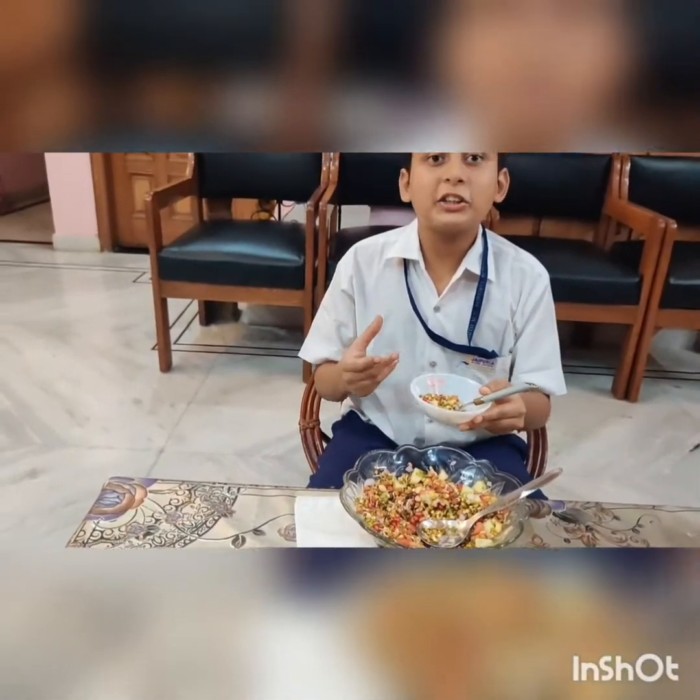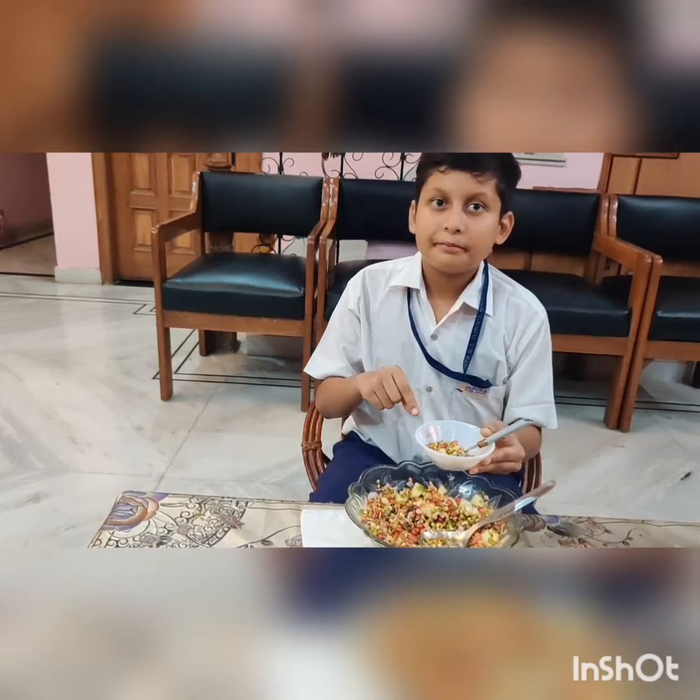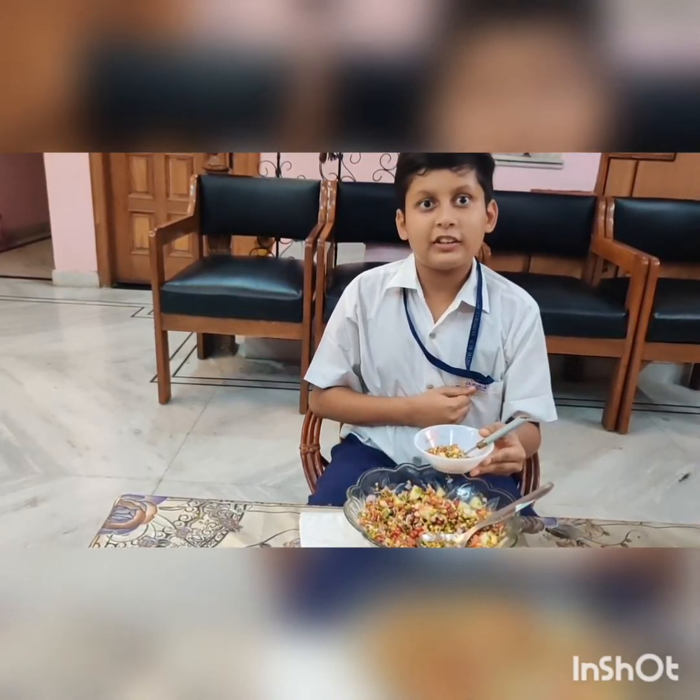I have lost 3 kgs of weight by replacing one of my meals with this protein salad. Thank you, hope you will enjoy this video.